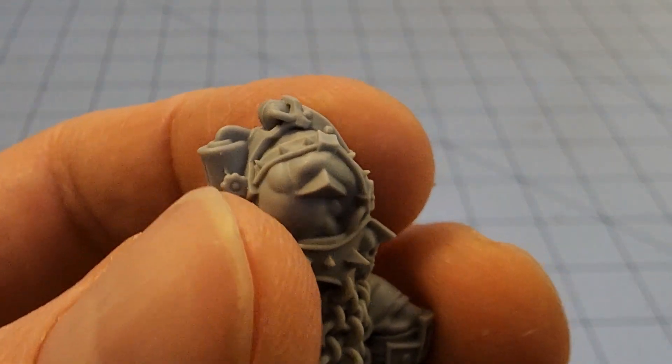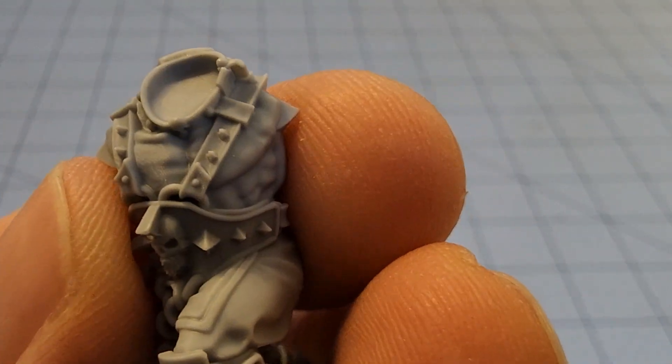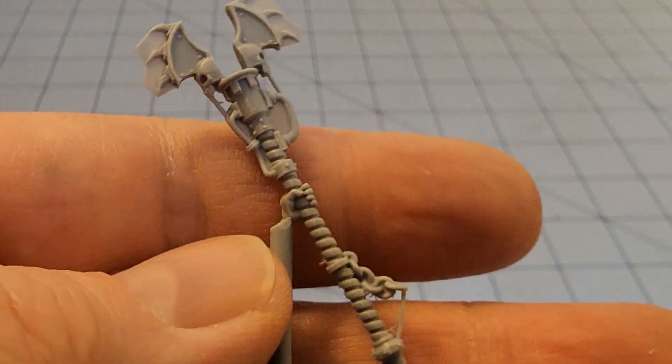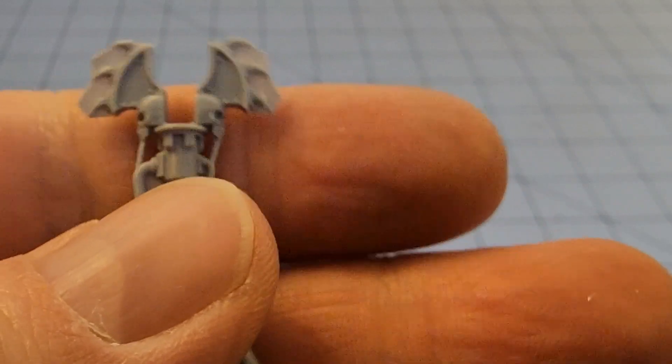Interesting that he does not have any kind of a traditional key joint — going with a kind of triangular setup there. Got the main section of his staff there; the details with the chains hanging off it are great. Not a Goliath gang member, or rather an outlaw ex-Goliath I guess, without those.